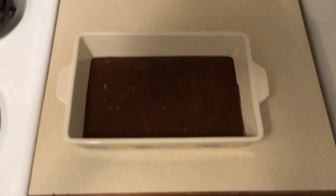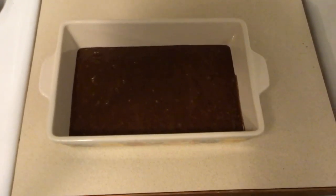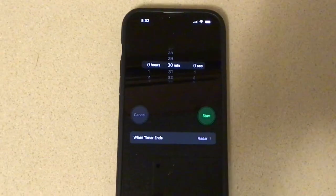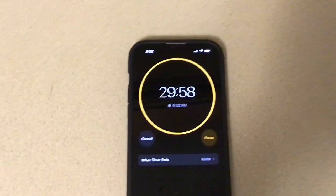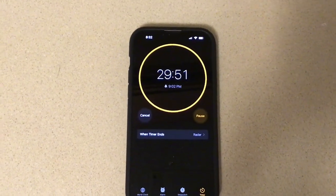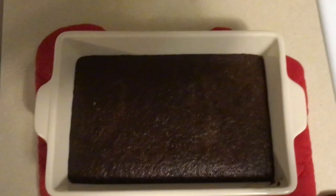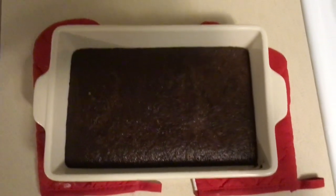Once you've poured all of the batter into a baking dish, this is what it's going to look like right before you put it in the oven. You're going to want to set your oven to 350 degrees and bake it for 30 minutes. Once it's been 30 minutes, take it out of the oven and use a toothpick to stick in there. If there is no batter on it, it means your cake is ready. But if there is batter on it, you're going to want to put it in for up to 10 more minutes.